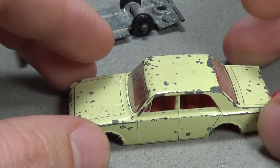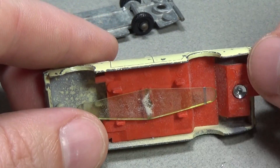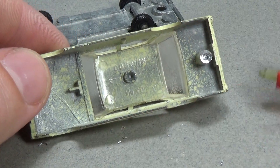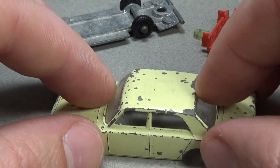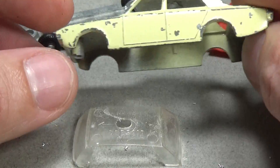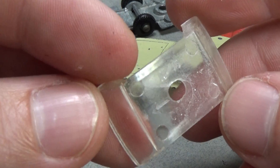This would be a restoration slash custom. I'm restoring this car, but I want to make some changes as far as the color goes. I won't be physically altering the car in any way, so if I or someone else wanted to repaint the car and put it back to this pale yellow color, then that option would be open. Sort of the best of both worlds.